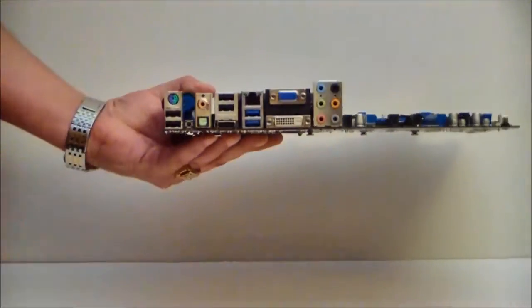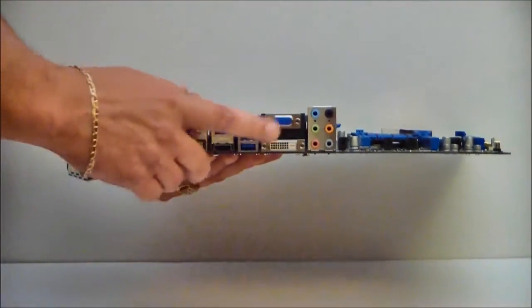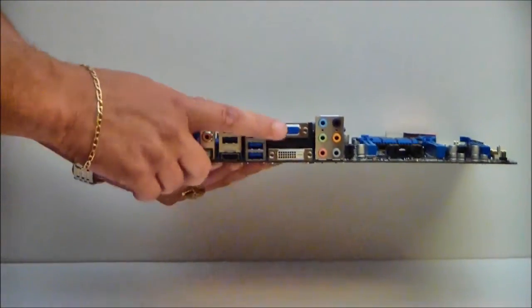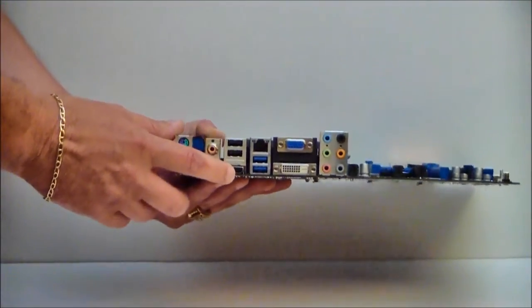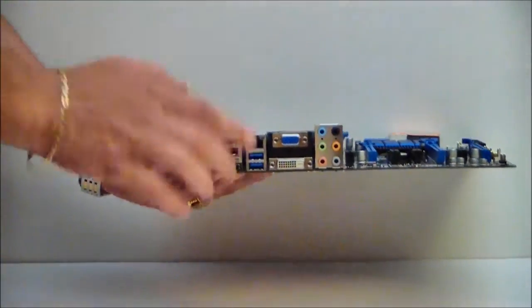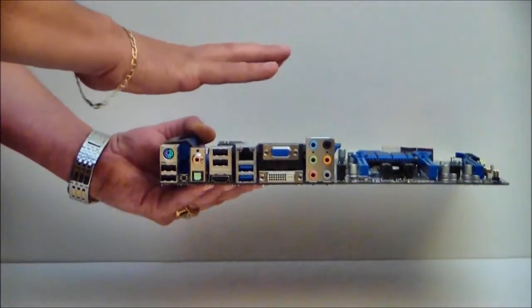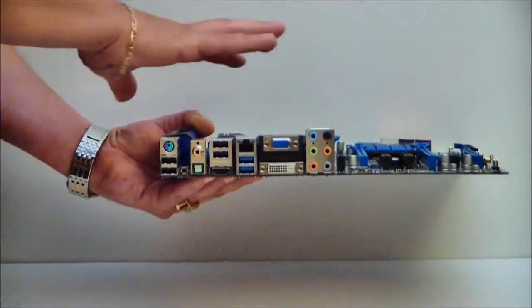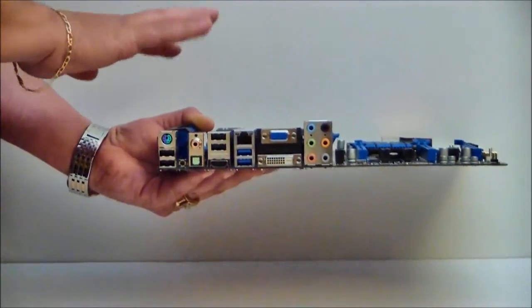Let's go ahead and take a look at the back plate. We have our sound plate, and you'll see we have one DVI, a VGA, and an HDMI. Both Ivy Bridge and Sandy Bridge have onboard video, and the new Ivy Bridge processors will have a slightly different onboard video. We'll see that when we do our Ivy Bridge review.